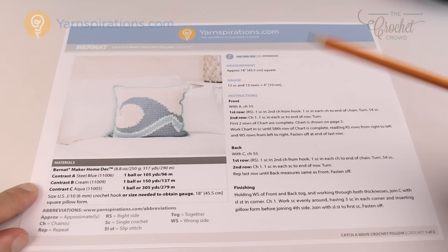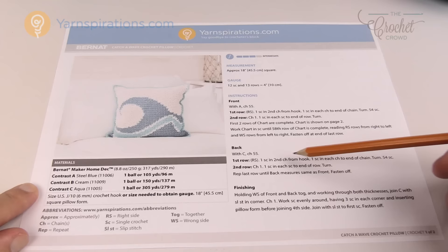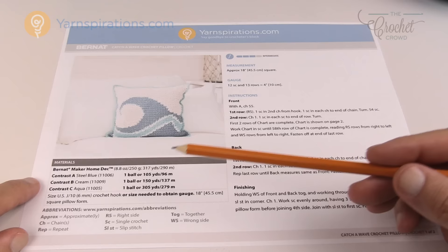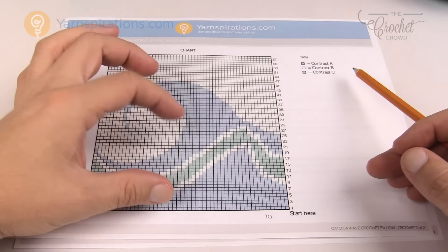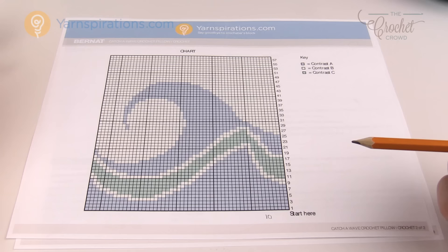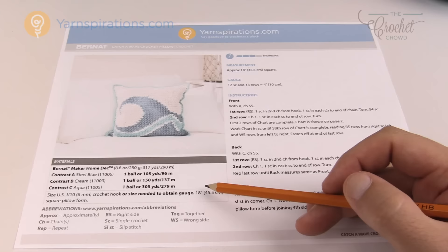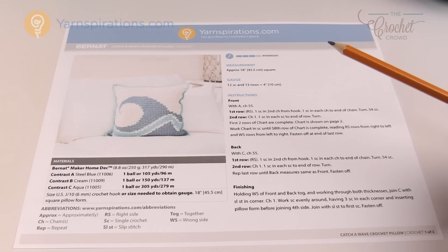The instructions are just single crochet, referring to the diagram provided. The back is made up of one panel, and we just single crochet evenly all the way around with three single crochets in each corner. The hook size is a 6mm size J. The crochet chart provided is a nice readable size on paper, so I think this pattern will be pretty manageable. The designer specifies an 18-inch square foam insert for the pillow form.